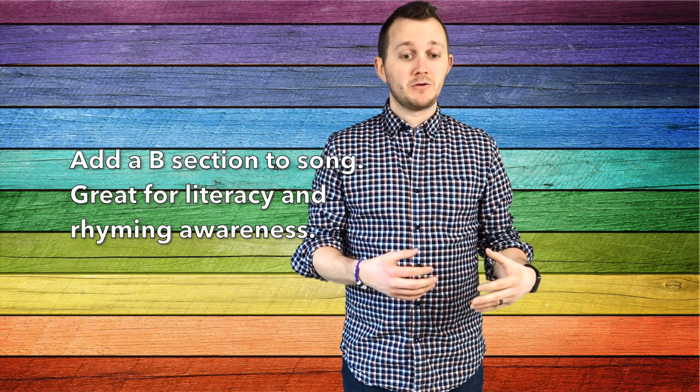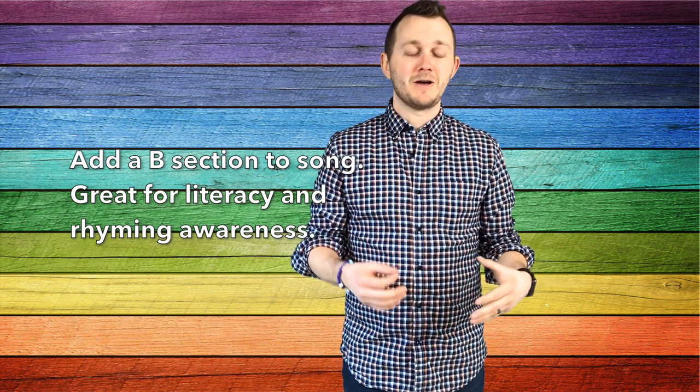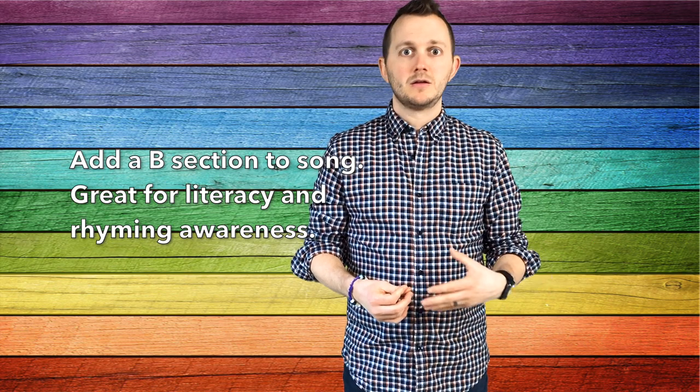If this is pretty basic for your class and they're ready for a challenge, you can add a B section to the song. I typically would do it with a spoken poem — you can make it up, or your students could. It's a great opportunity to work on rhyming words. You could do something like: 'The cuckoo sings, the clock tick tocks, let's get ready to rock rock rock.'